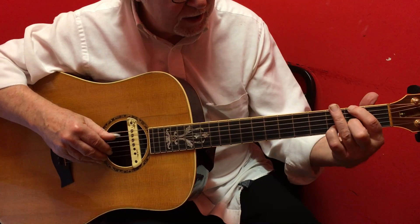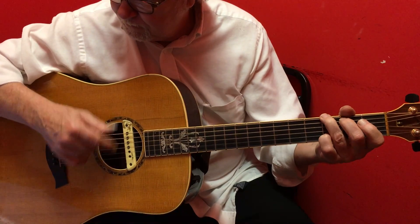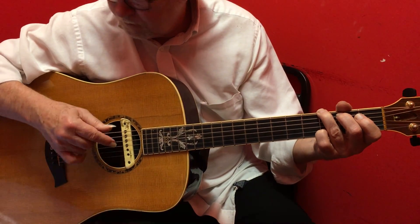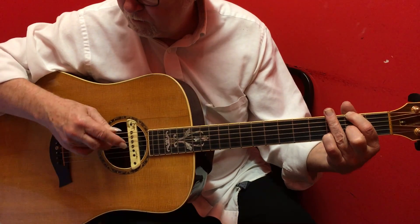Then we'll walk back up: open 6th, 2nd fret 6th, 3rd fret 6th. That last part is...